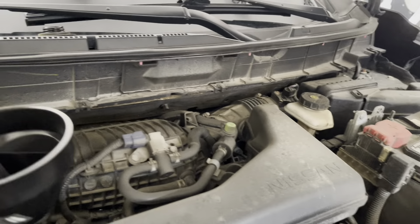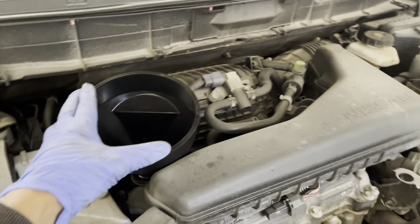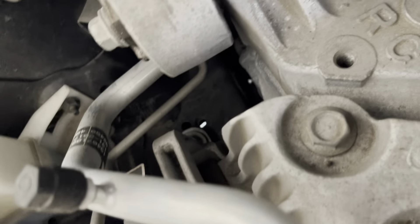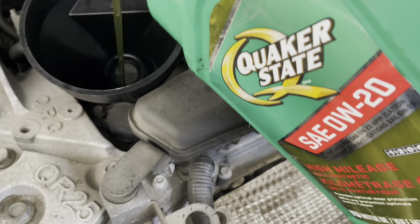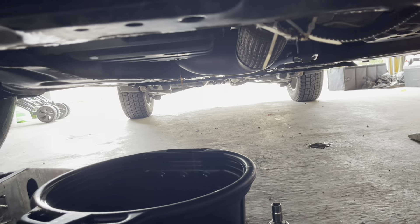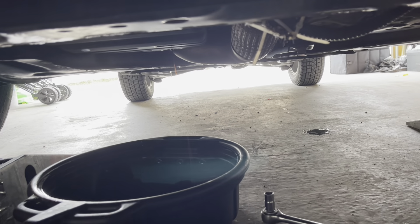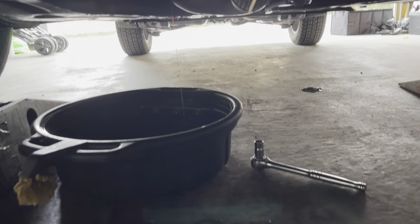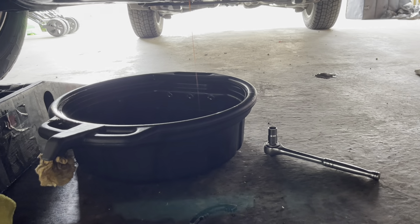The oil is still draining, so what I like to do is put a funnel in and add some of the new 0W-20 oil. It's going to go through the system and help flush out the remaining old oil. We'll just wait a minute and let that drain through.